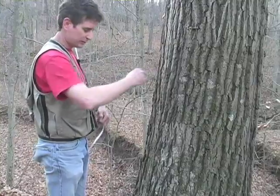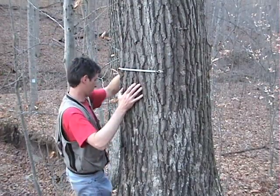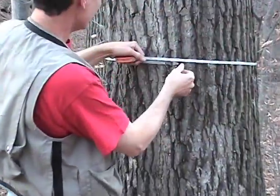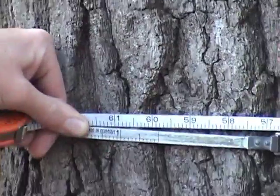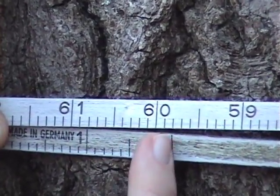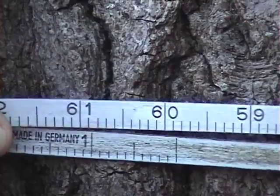So here's my breast height. I'm going to stick it in there and kind of walk around the tree back again. Make sure that it's all even, and then I'm just going to read the number off where the zero mark meets the number on the tape above it. This tree is 59.8 centimeters.